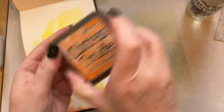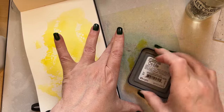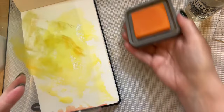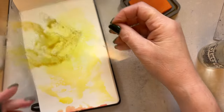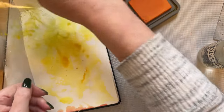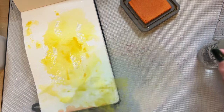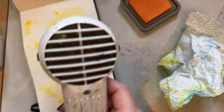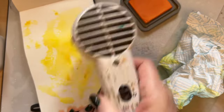Then I'm going to use an orange, which is Spiced Marmalade. When I first put it down my acetate is a bit grubby, I'll admit it. But now I can add the orange — just dab that. Because I want it to be a little darker in the orange, let's just give this another dry.